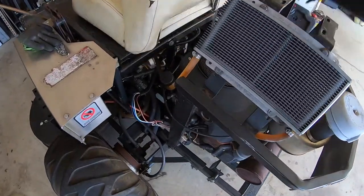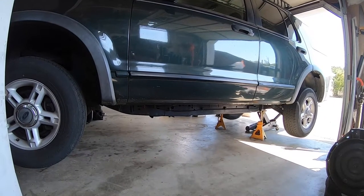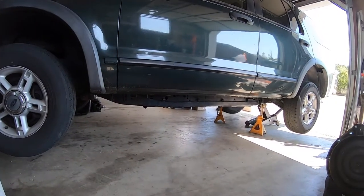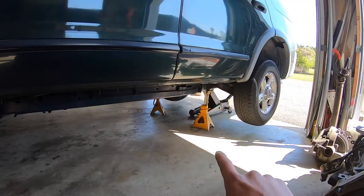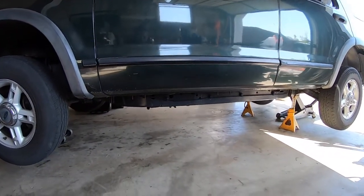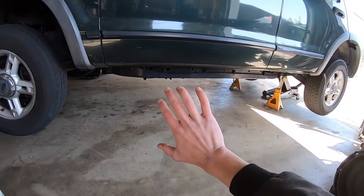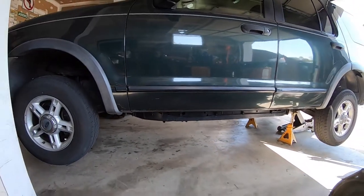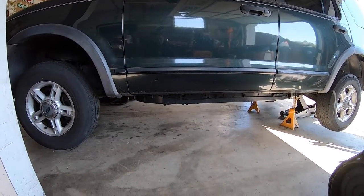The first thing you want to do is get this vehicle nice and high up in the air. If you have ramps, awesome. I used two floor jacks — one in the front under the frame — and put two jack stands. Always better to be safe. I'm a small guy, but it's easier for me to reach places a lot of people can't. Anyway, we got the vehicle up in the air, it's nice and level, and now we can go underneath and get started.